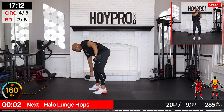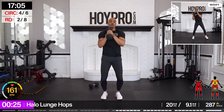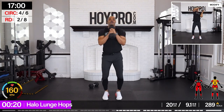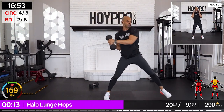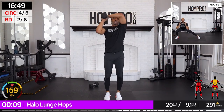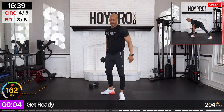One weight — halo lunge hops. Bring it up and over to the side. Up. Up. Come on. Flowing with that movement. Hand down. There we go. One more. Just remember: 30 seconds.